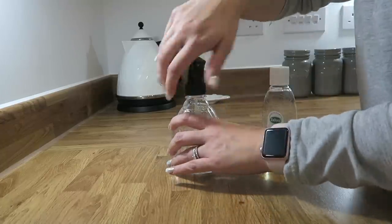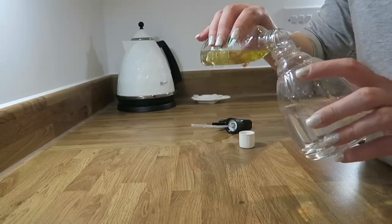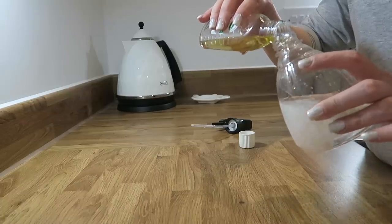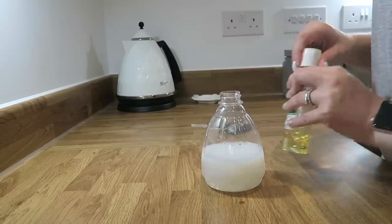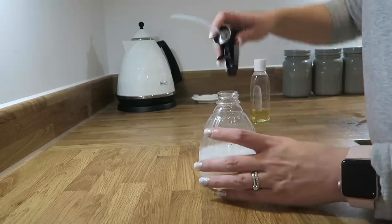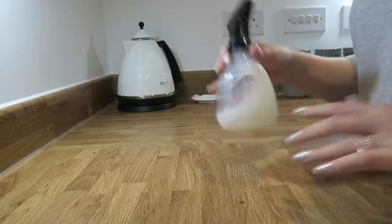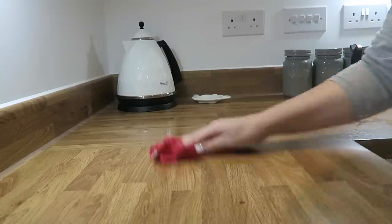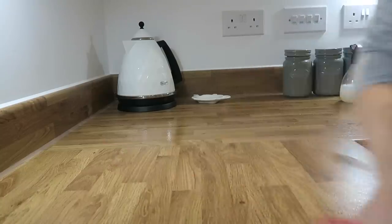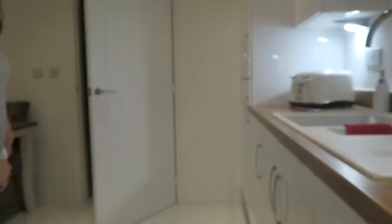Another really simple tip is to spray your surfaces with Zoflora. Get a small spray bottle from the pound shop, Poundland, or B&M, add some Zoflora and mix it with water, and you can use it as an everyday surface spray. You'll know you're disinfecting your sides and making your kitchen, bathroom, or wherever it may be smell really, really good.